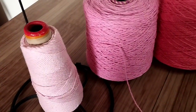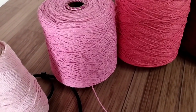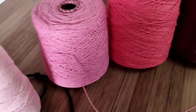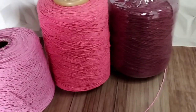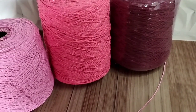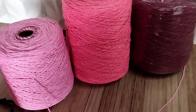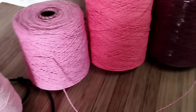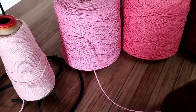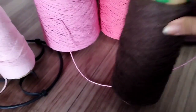Hi guys, what's up? I'm starting another video. These are the colors I'm going to use: Rosa BB, Rosa Médio, Melancia, and also VINHO. I'm going to alternate between these colors — every three rows I make, I'll make a square. Every three rows, one will be the marron-café (brown).